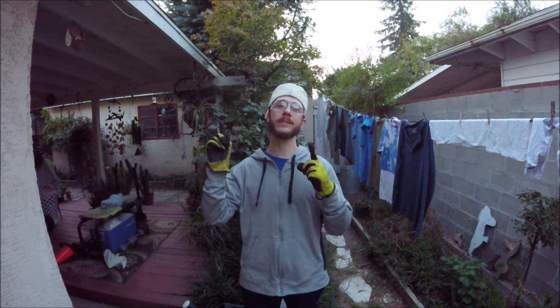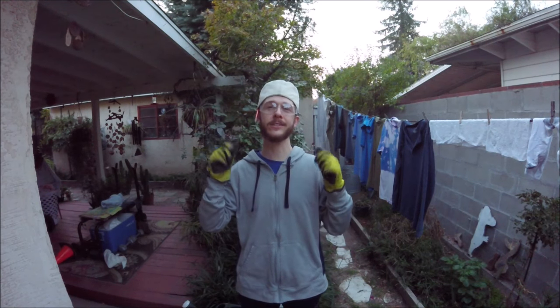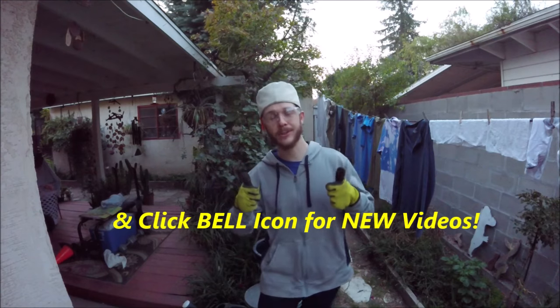What's up YouTubers, Johnny DIY here. Today I'm going to be showing you guys all about the drip edge on your roof. If you guys are new to this channel, please consider subscribing. I do a lot of these DIY household and automotive projects.